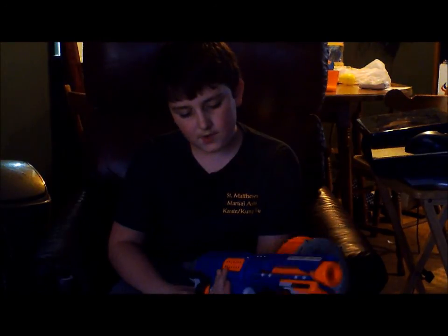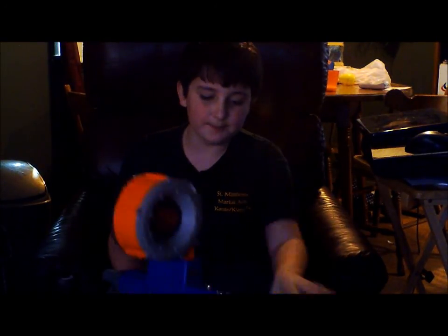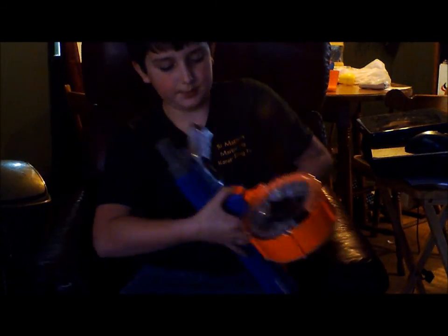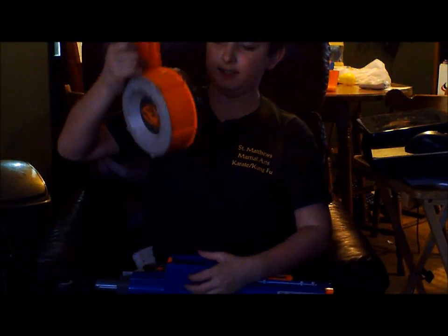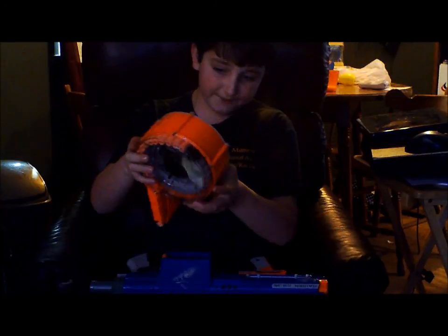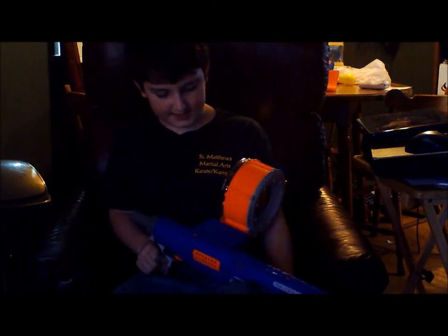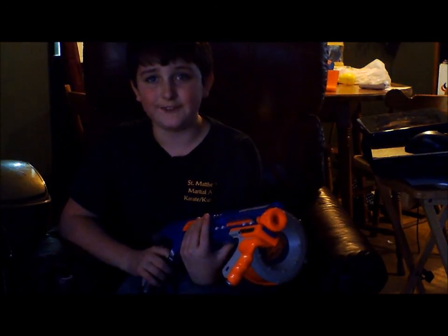Now let's go on with the bads. You have to pull this thing halfway like this, press this button, and then take this thing out. You need to refill it all the way back up, put it in, and then it's ready. You also have to pull the trigger back kind of far.